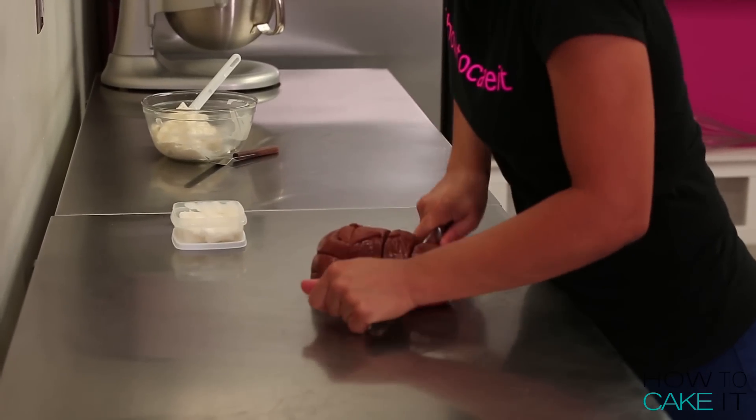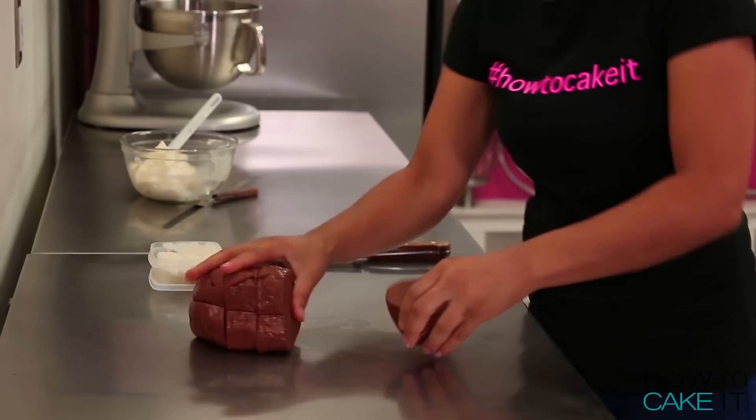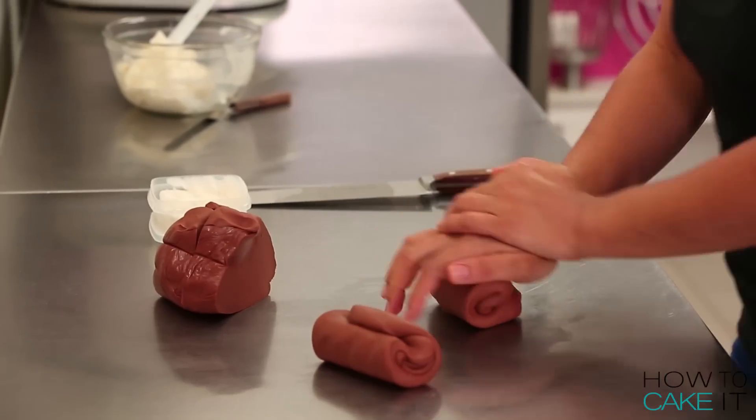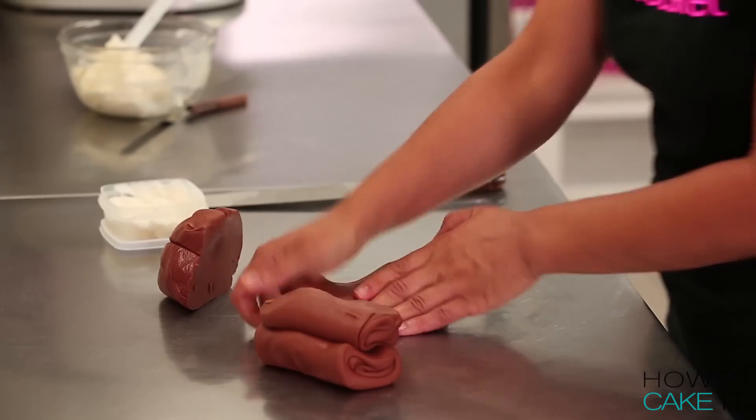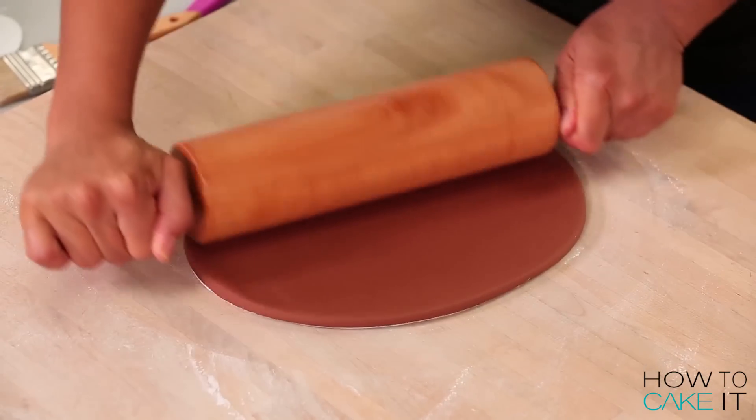To make the perfect football-colored fondant, I mixed chocolate fondant with some yellow and pink fondant. I put pink in a football — that's how I do it on Team Cake. I knead my fondant really well and divide it into two portions, then I roll out my fondant to an eighth of an inch thick.